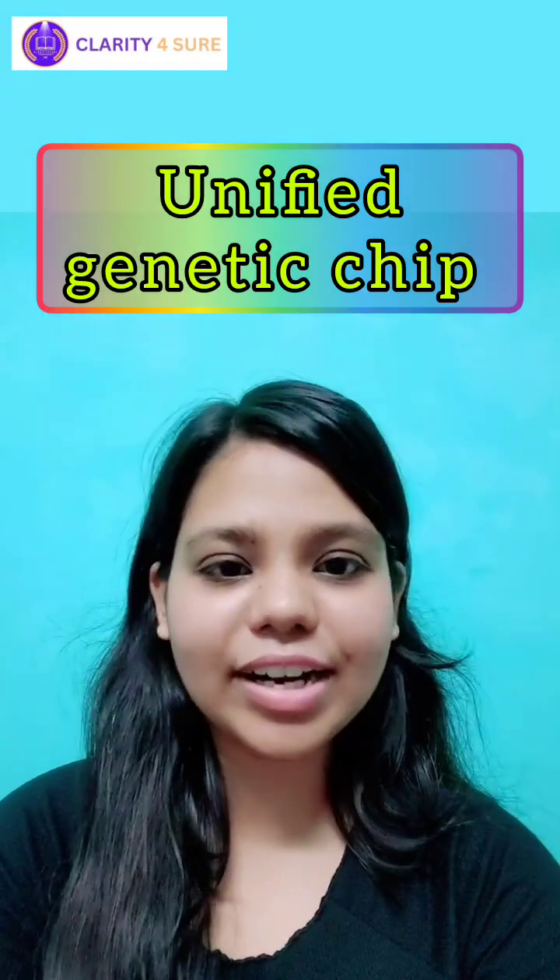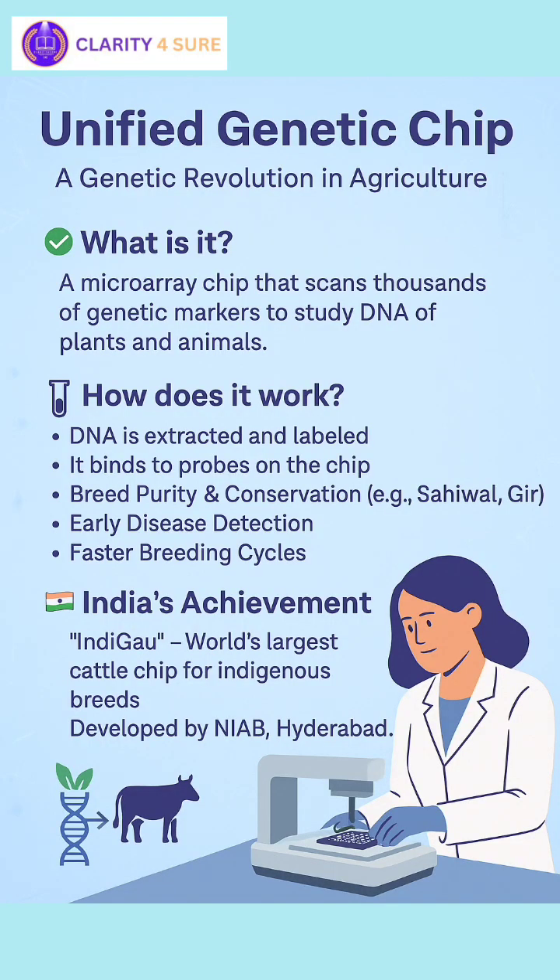Hello students, welcome to AgriClarity. Our today's topic of discussion is Unified Genetic Chip.